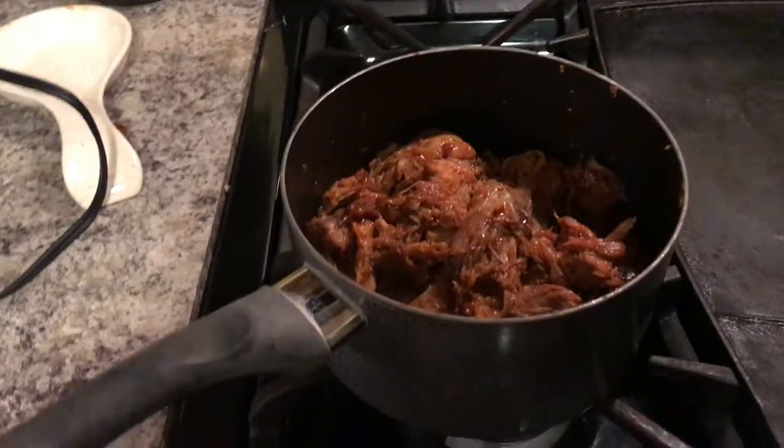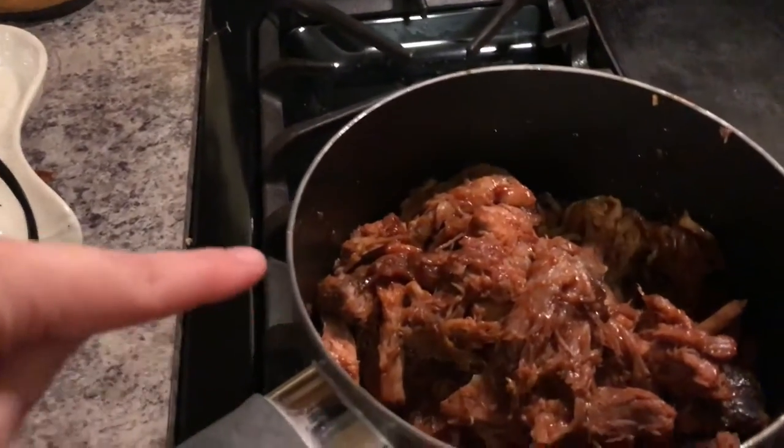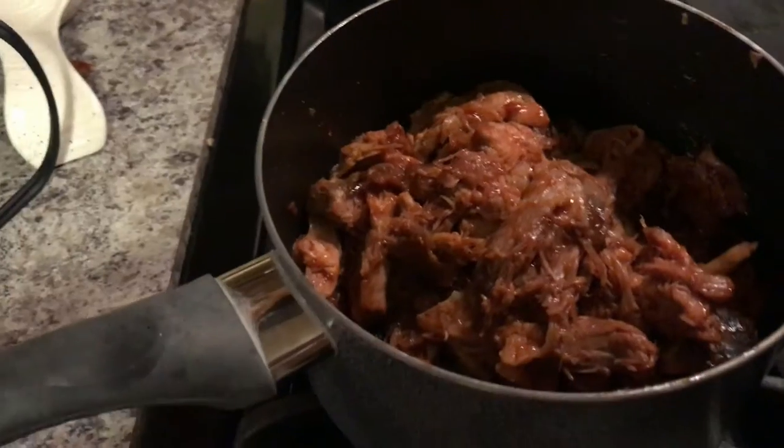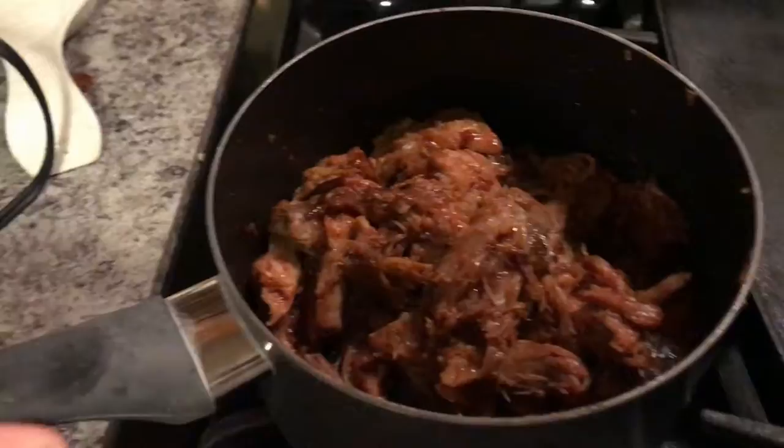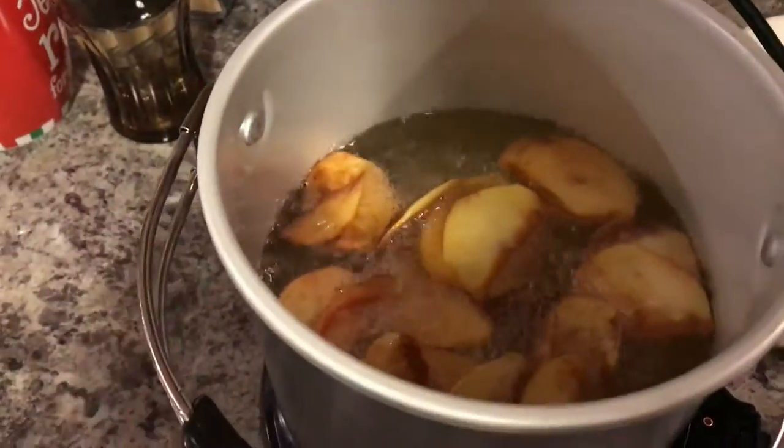I just took the leftover meat and put some barbecue sauce in it, heated it up on low until it started to fall apart, broke it apart, and now it's just in there waiting for the chips to get done.